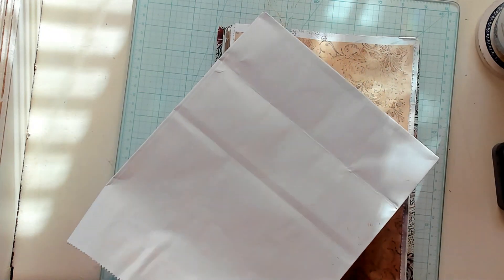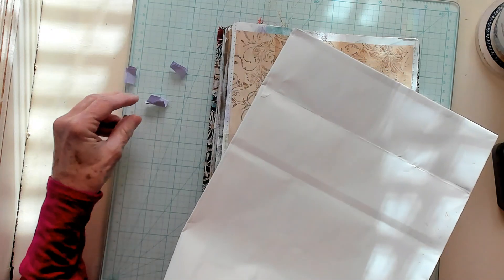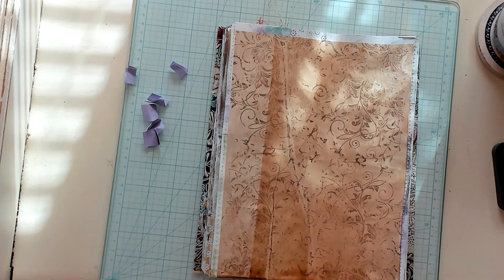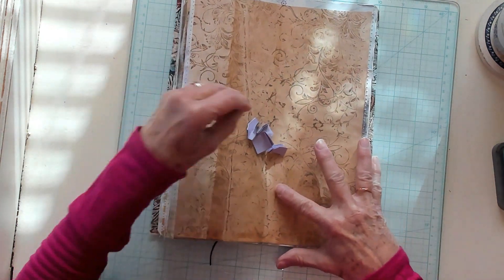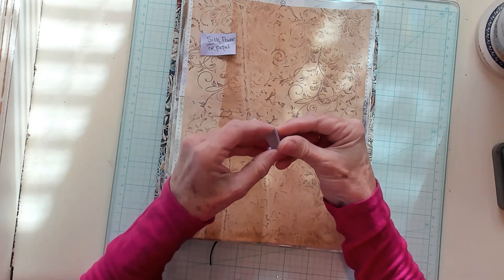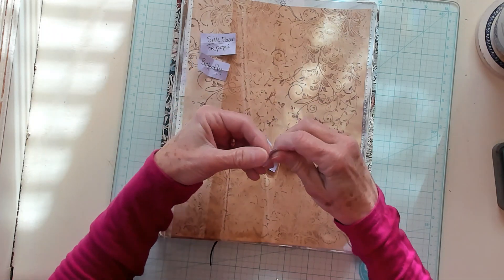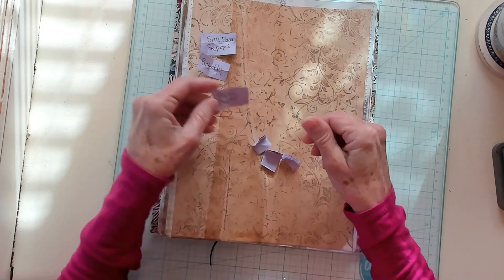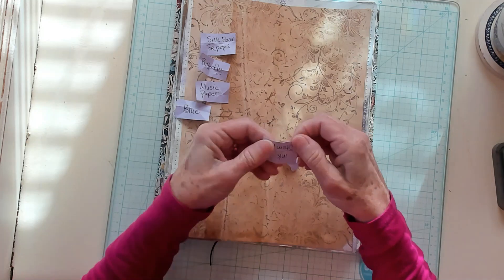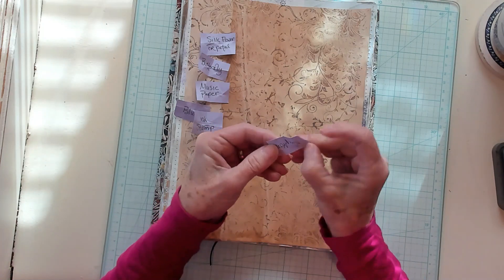All right, you guys, let's get into our bag and let's get out some prompts. There's two, three, four, five, six. All righty, so we've got them now. Let us see what they say. They're going to say silk flower or petal, butterfly, music paper, blue, ink stamp, and napkin.